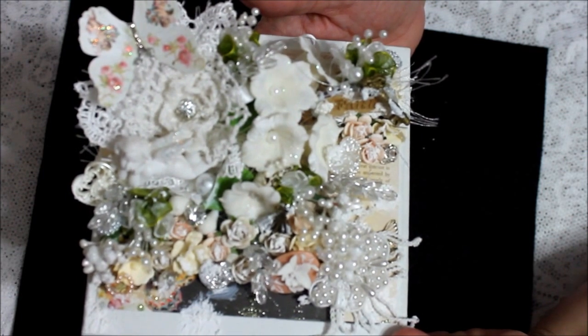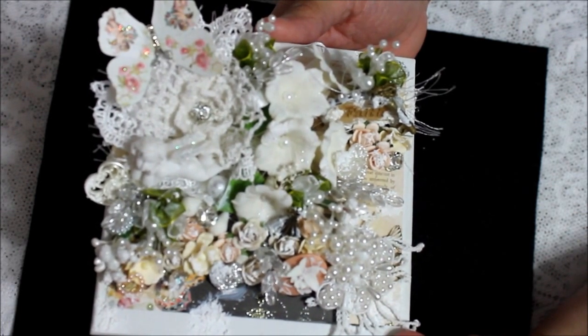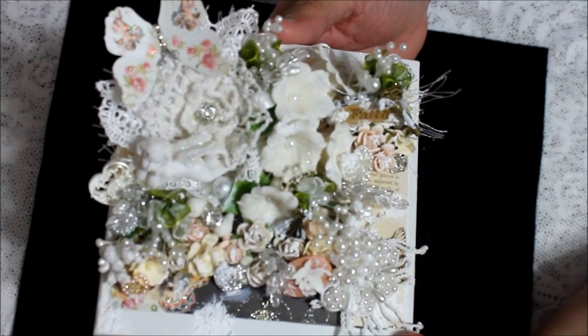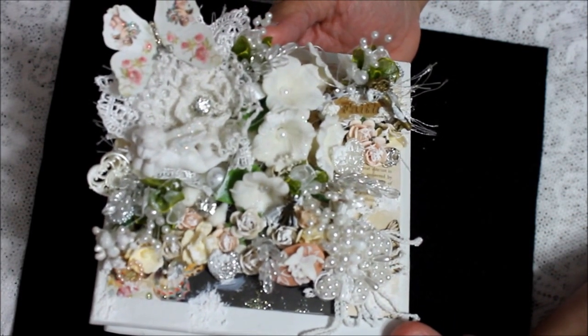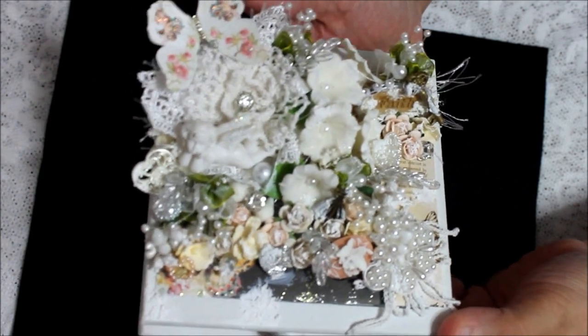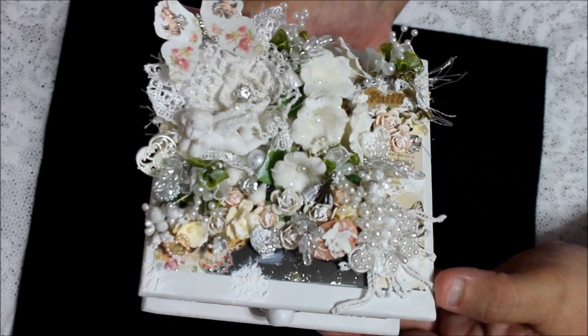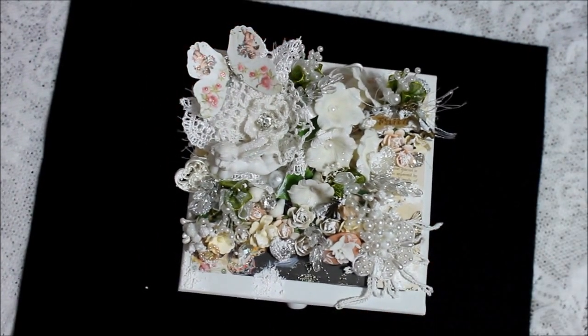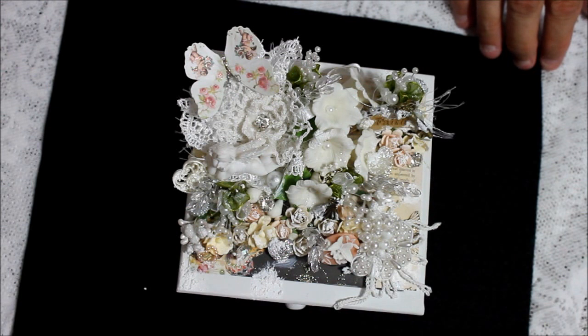Here you have it, ladies and gents — hopefully she'll like it. It's my first swap and I'm a little nervous, but I'm hoping she will like it. This is one of the things I'm sending her — I'm still working on the rest. Tell me what you think, and tell me if there's something I could do to make it look better. I'm always interested in improving. If you liked this project, please press like and leave a comment — I always love feedback. Have a great day, hugs and blessings to everyone, bye!